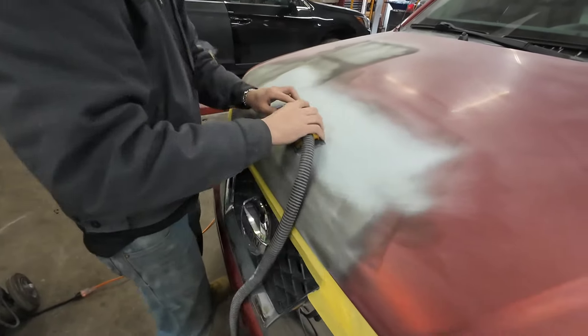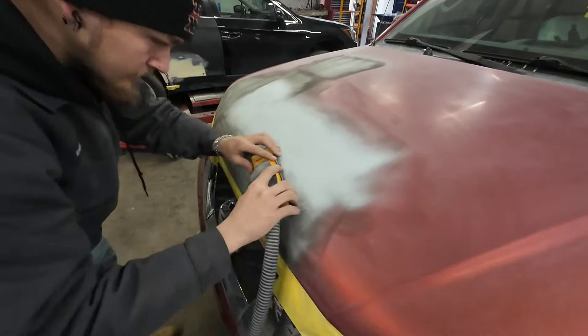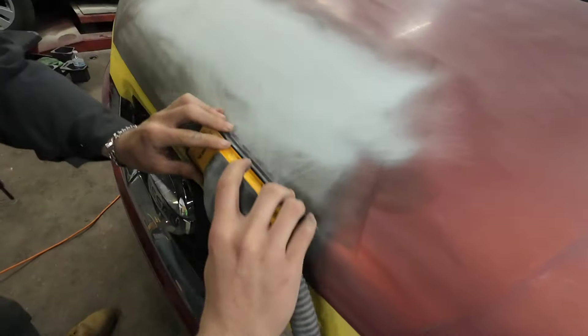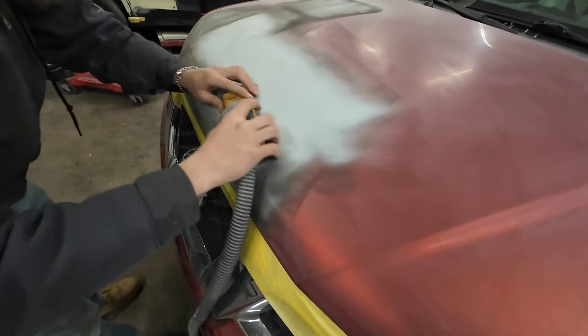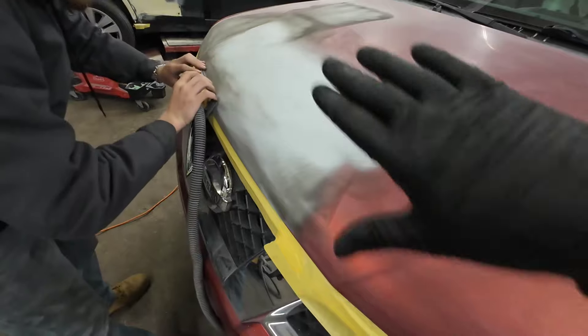Now let's roll over this edge. Do the long strokes like you were, but roll over that edge. You can see how we're exposing a little bit of a low area there. Hopefully that's all going to block out as we continue to block this and it's going to block straight.